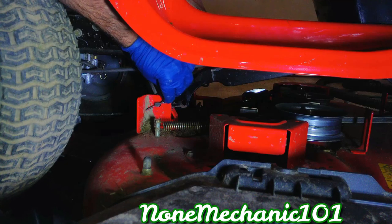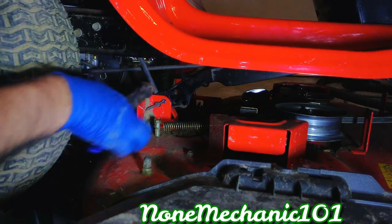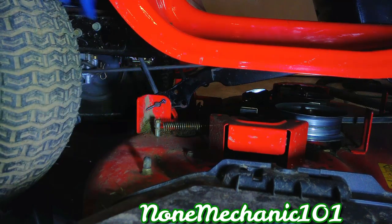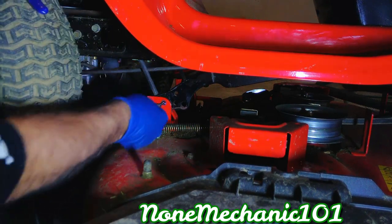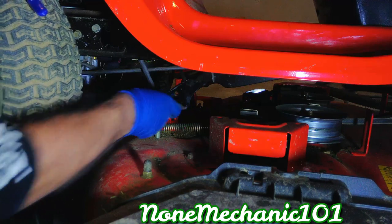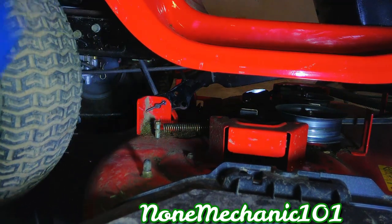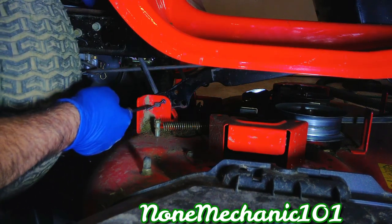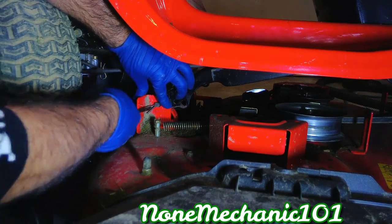All you're gonna do now is take your pliers. You know what, let me get a screwdriver — with a screwdriver I'm gonna open it. See, I got a screwdriver and I'm gonna open it. You want to open it and spread them, that's what you want to do. I'm gonna spread them.